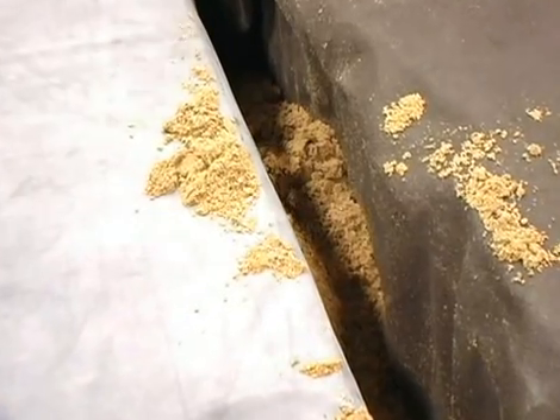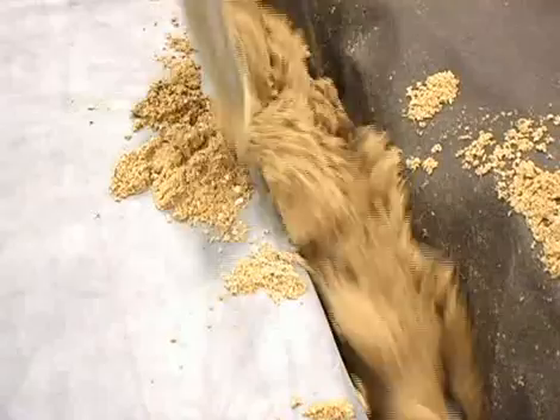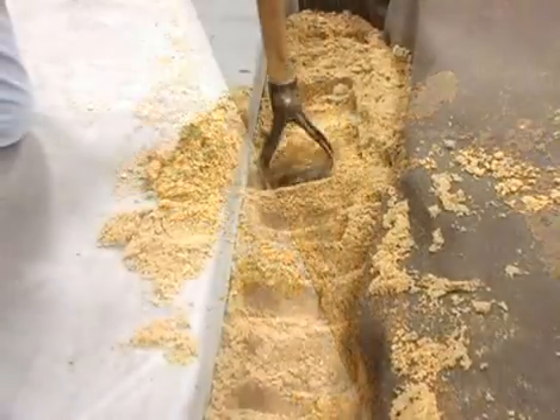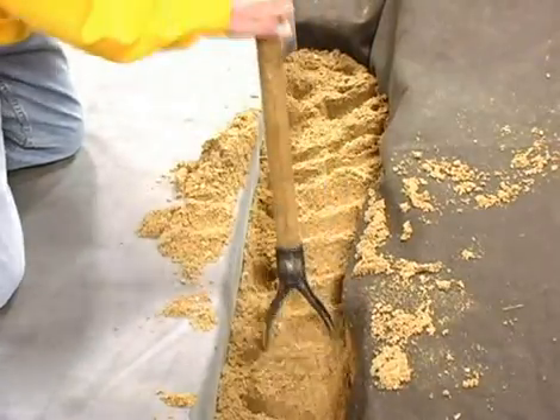Fold the inner layer of geotextile underlayment and liner over the AquaBlox. Backfill in between the liner and outer layer of underlayment with sand or other free-draining compactable materials. Proper backfilling techniques and materials will secure the AquaBlox and allow for adequate drainage.